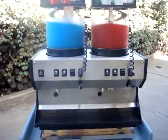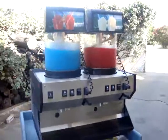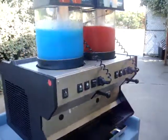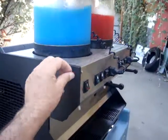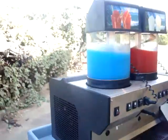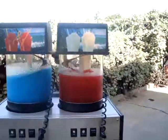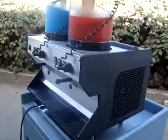Let me tell you about the beautiful machine you're looking at. This is something you haven't seen before for sure. Although in the 80s this was the biggest hit in the market of granita machines — this machine was what revolutionized the market.